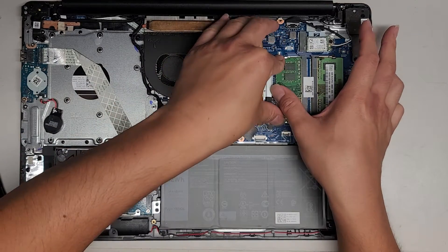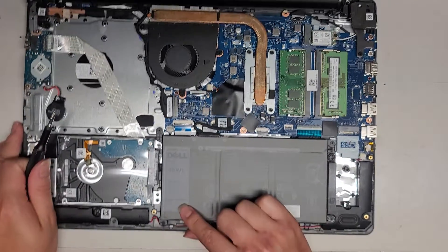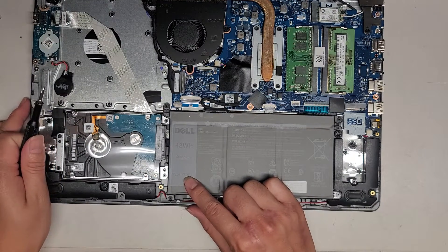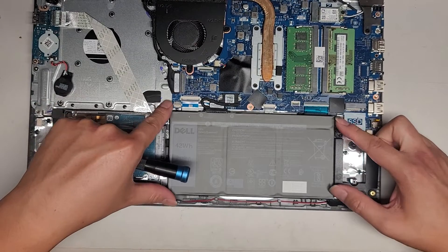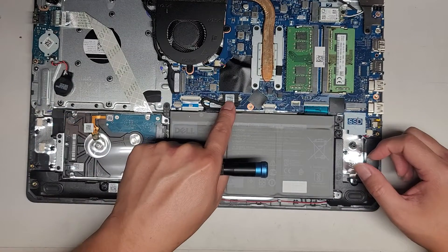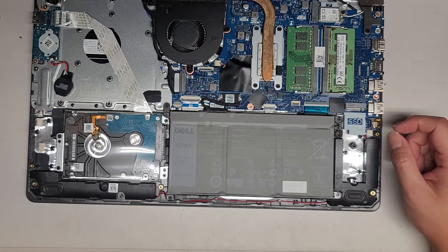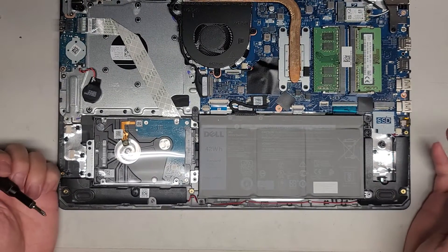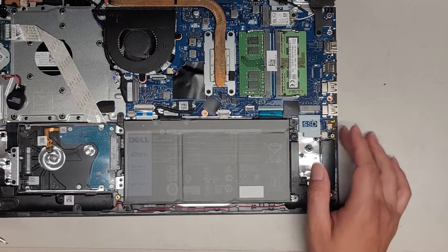This stick of RAM was kind of popping up, so I'm going to get that clicked back in. The battery is right here — model YRDD6. There are four screws; you can remove them and pop it out. I'm also noticing this supports an M.2 PCIe NVMe slot.